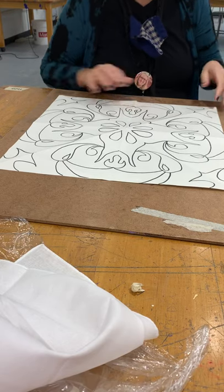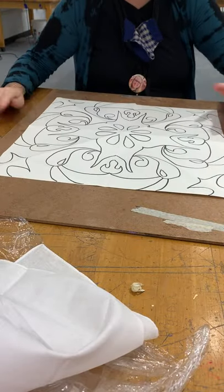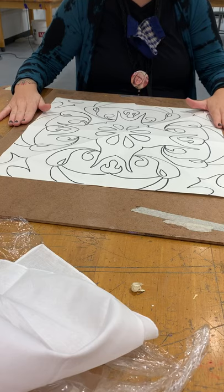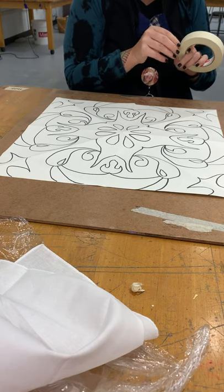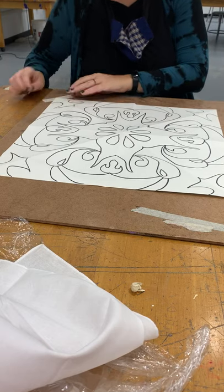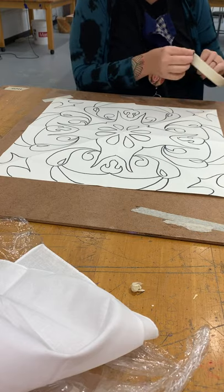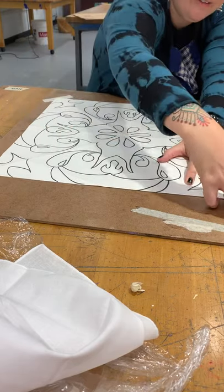Once you have everything, if your image is completely done and you've traced the whole thing, go ahead and put that on your piece of wood and then use some tape to tape down the corners. Try not to cover up your design, but if you cover up a little bit it's not a big deal — you want it nice and flat.